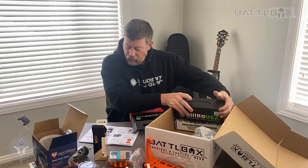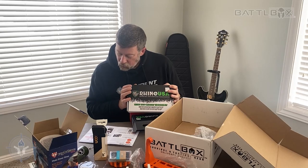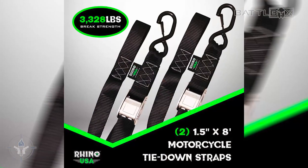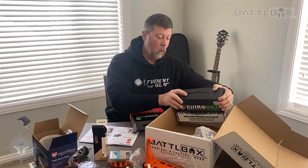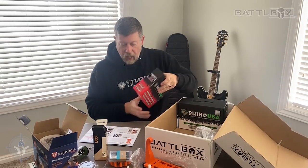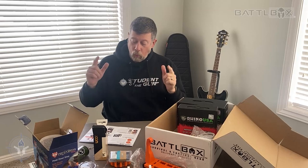This one says you can tie down motorcycles, ATVs, UTVs, all kinds of stuff, and it's rated for 3,328 pounds test — that's a lot of weight. So heavy duty tie down straps from Rhino and a serious, no-kidding, heavy duty tire gauge from Rhino. That is the Pro box.